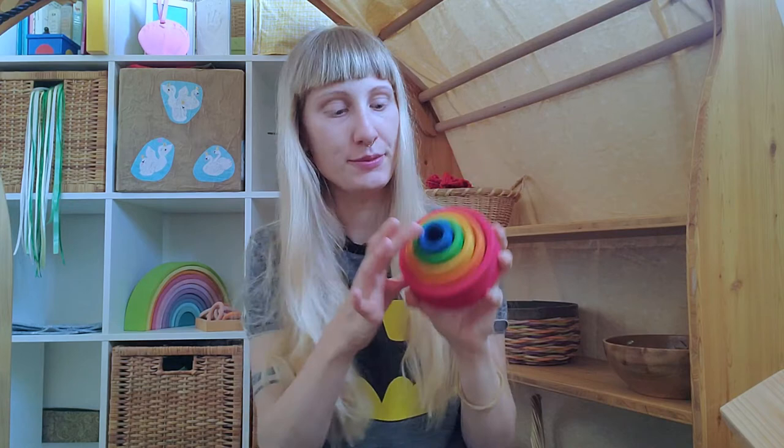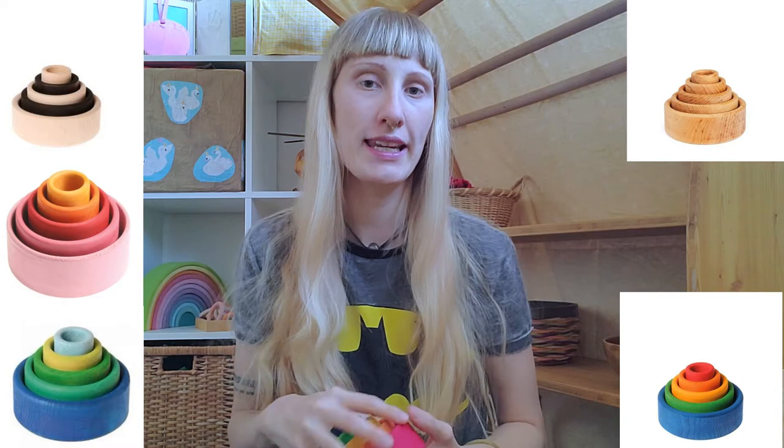It's that one — these are the little bowls, the stack of bowls that are stacked into each other. You can find that set from the company Grimm's in many different colors, and I really highly recommend that toy.